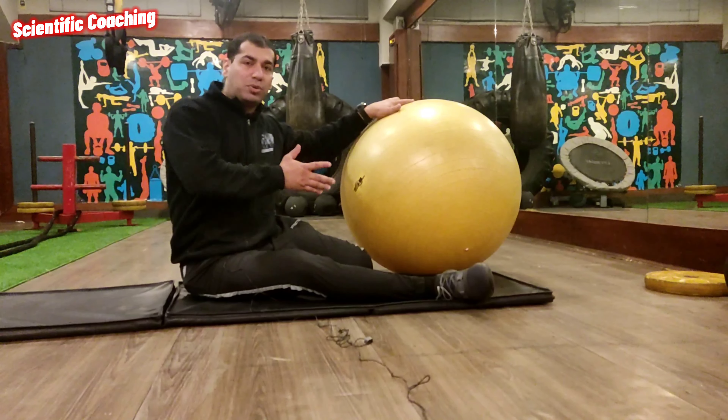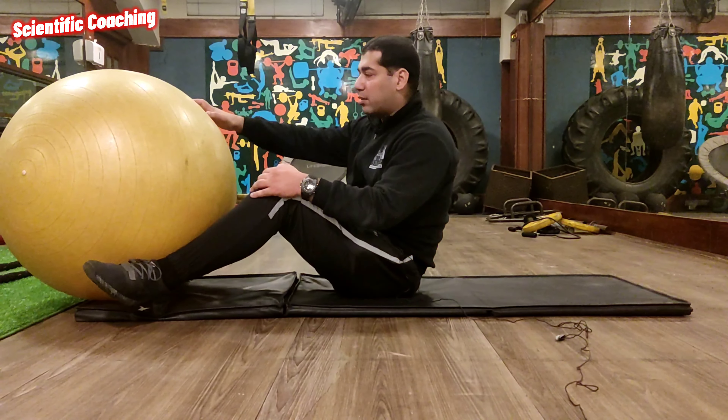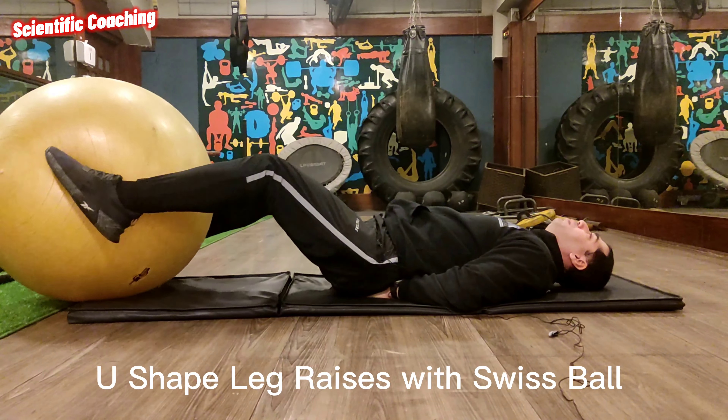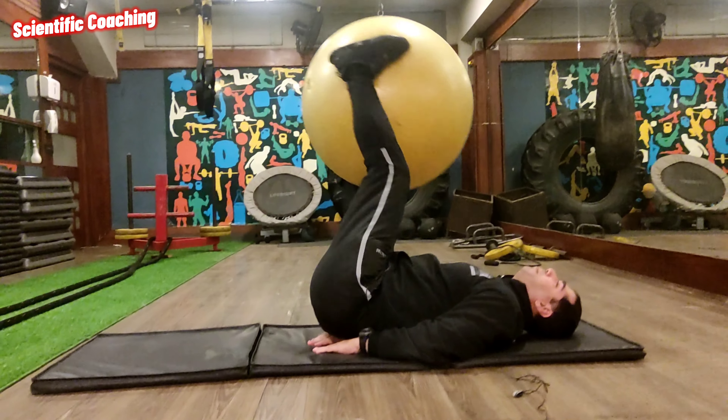Now I will tell you leg raises in U-shape with Swiss Ball — how to do this. Put the ball in your neck, like this. Hips down here. Put the ball in your neck and do leg raises in U-shape. Don't let the ball slip from your neck.